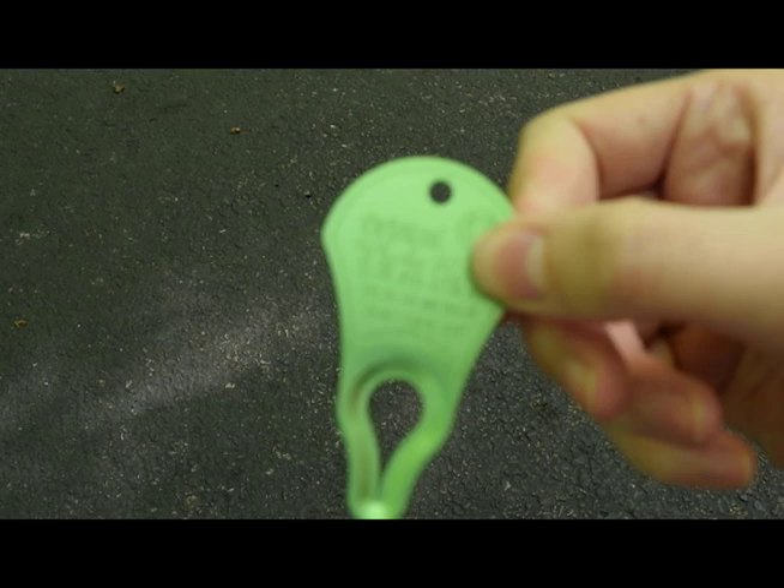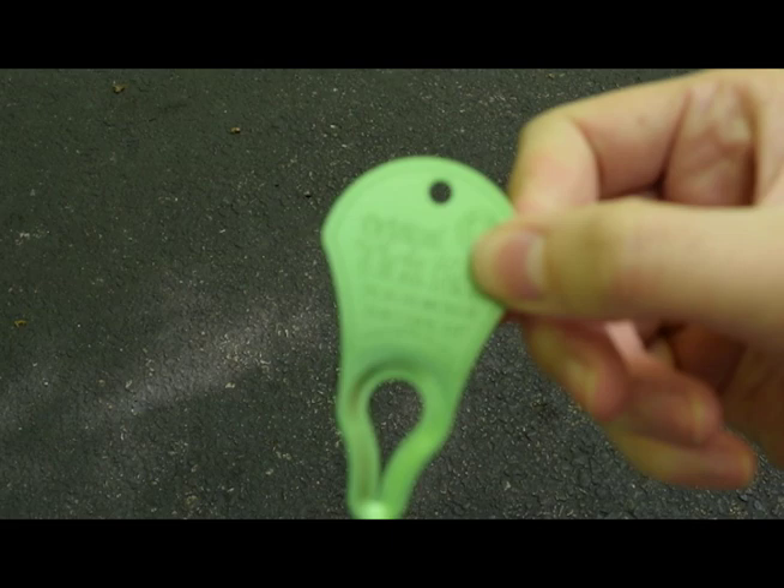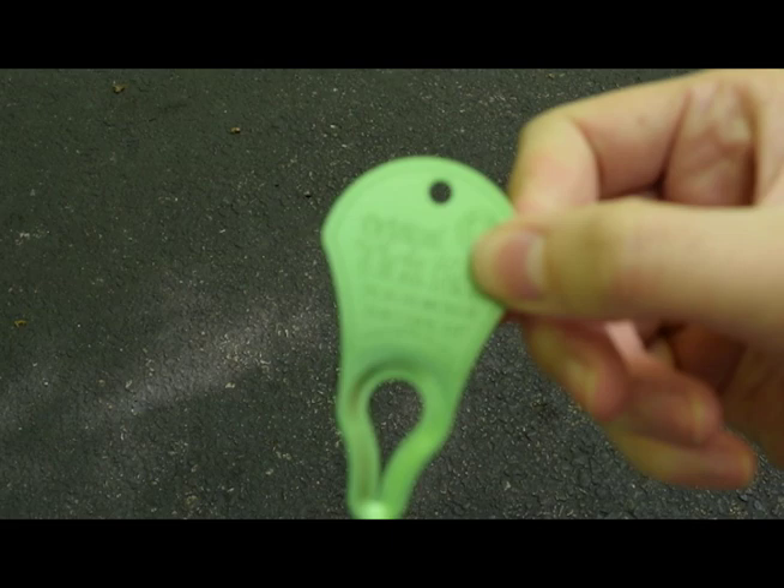These tick keys are super helpful and you can pick them up at the trail mix stores. Thank you guys for watching, I hope you enjoyed this video and I'll see you guys soon!